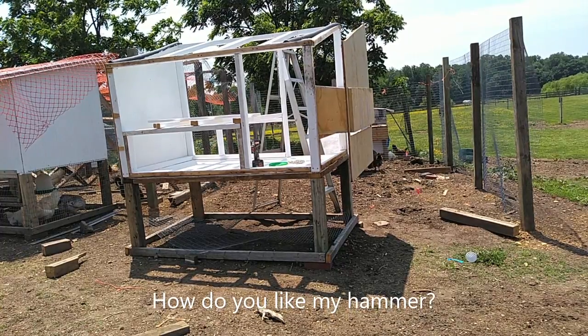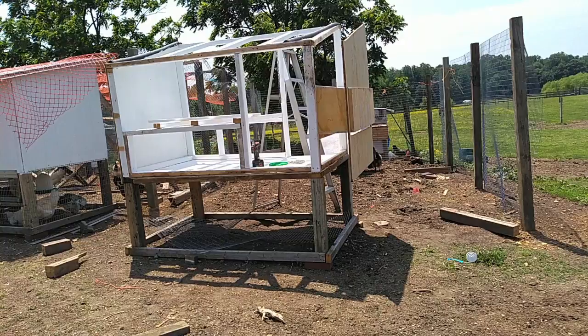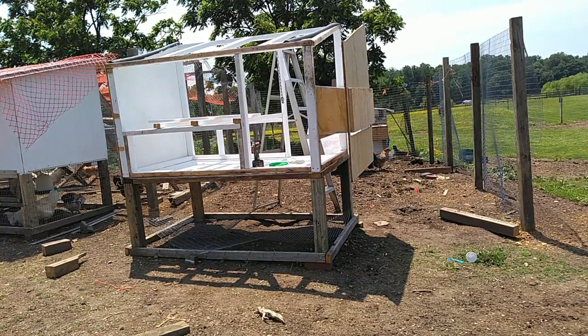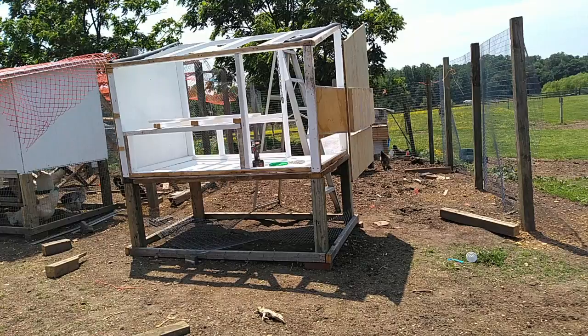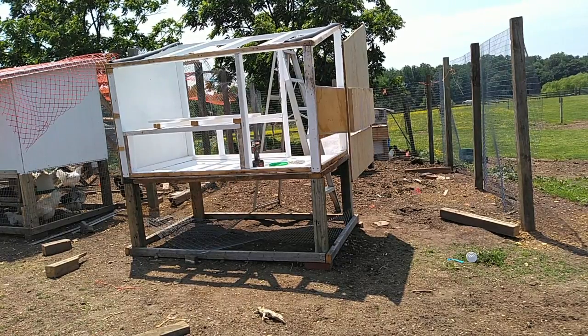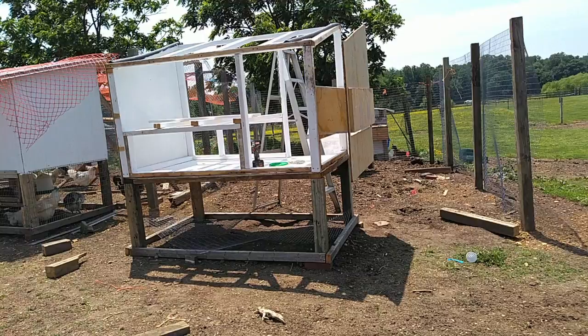I've got the nesting box on. I cut this side so that it goes around the nesting box. I'm going to see whether or not it fits, or if I'm going to have to cut it apart and put it together that way. If it fits then I'm going to shut this off while I screw it in place.